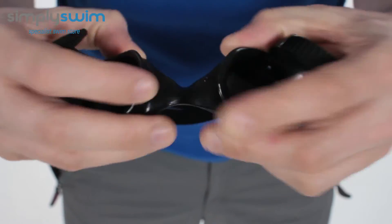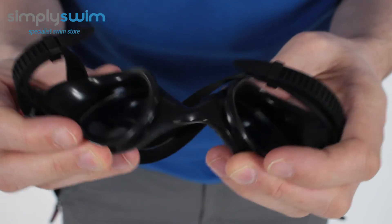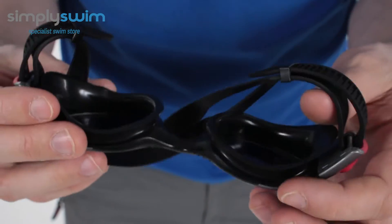The nose bridge is nice and flexible, so you can play around with the fit and customise the overall shape of the nose bridge to make it a lot more comfortable for you.